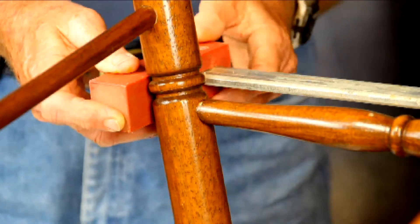Do we need to use an activator on that? You can, but you really have to work fast if you do. With the thin it's really better not to, so we have to leave it clamped all of a minute or a minute and a half, and the chair will be repaired. That's one quick fix.